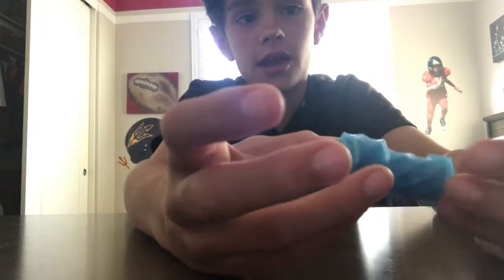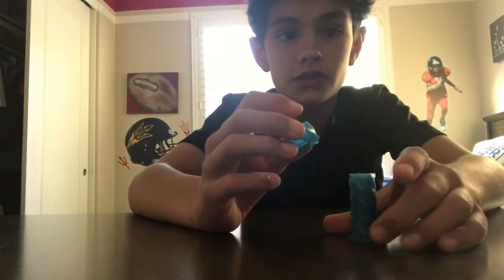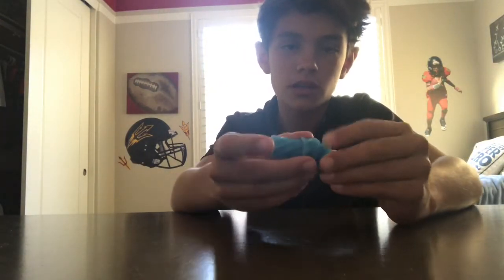You can still fidget with it though. The only reason the cap was there is to keep it from coming apart. All you have to do is fidget with it however you want — kind of do this. It's called a twister because if you just go straight, it doesn't move. You have to twist it when you move it.